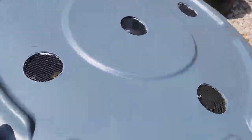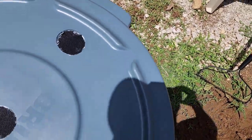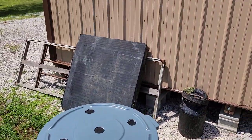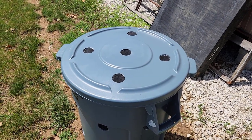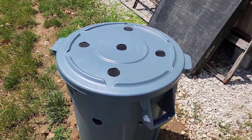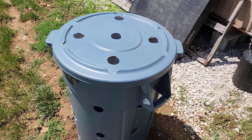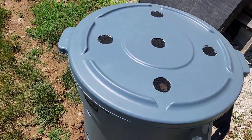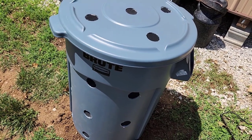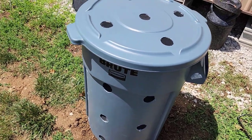Here we have the lid — it's a snap-tight lid that snaps on nice and secure. The bin is sitting behind my shed. One thing to mention: if you have a serious rodent problem, you might want to think about using a metal can. We don't have that issue here, so I feel good with this durable plastic trash can and snap-tight lid. But if rodents are a concern, consider a metal can or at least use metal screening for the holes.